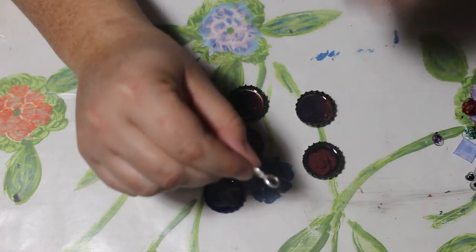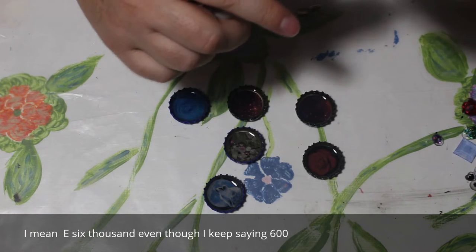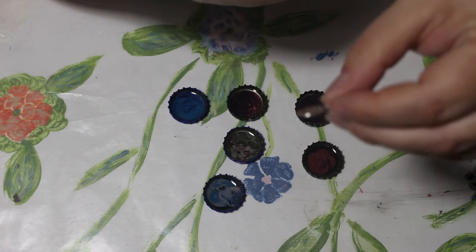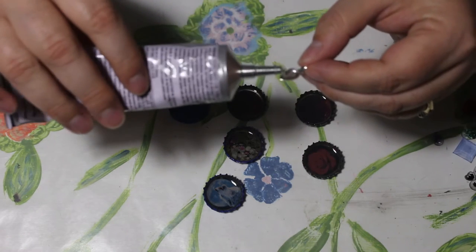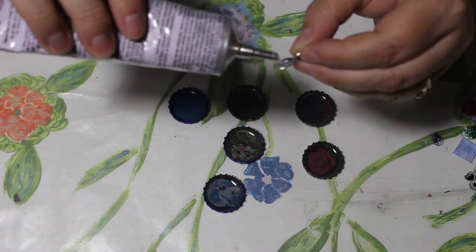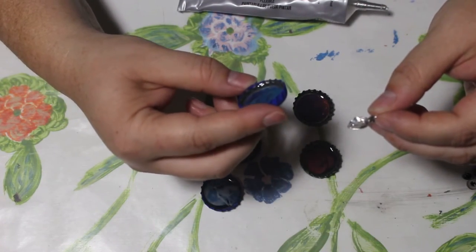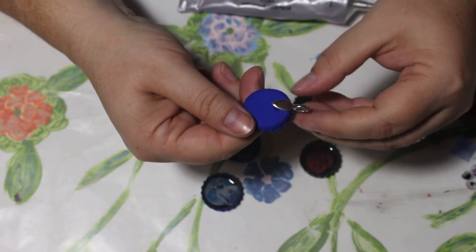All I have is this E600 glue and we're just going to put a little bit on the bail and then put it onto the bottle caps. The bail has a side with a lot of little ridges on it. You fill the side with the ridges with your glue, and that gives the glue a spot to grip on this nice shiny bail. Then you just pick the spot you want to be the top — with these roses it's kind of hard to tell — and you just stick it on the back.